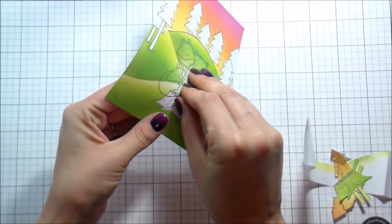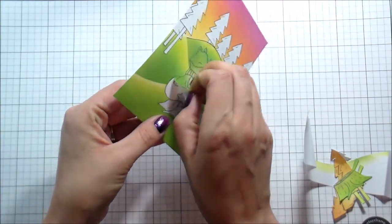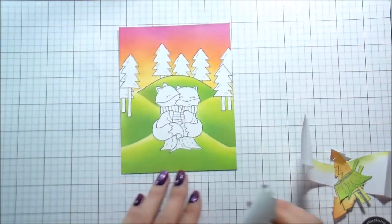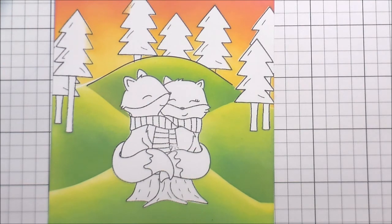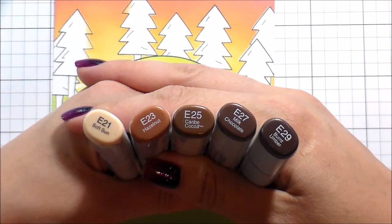Here we're going to remove all the masks — you can see how those hills came out. Once we get this little fox mask off, you'll really see how it looks like they're sitting on top of this little hill in this valley. I love the way it came out. And then we're going to get into the Copic coloring.